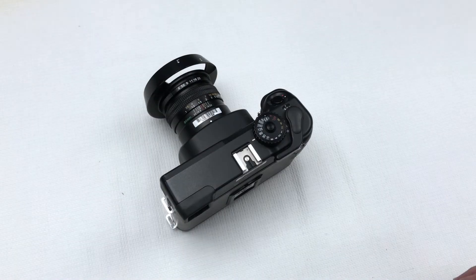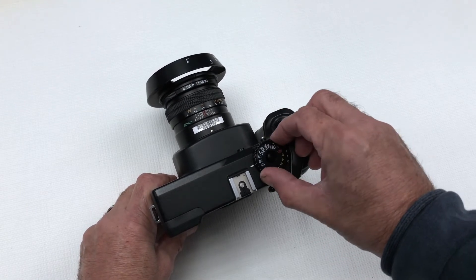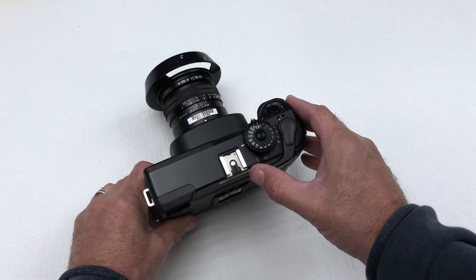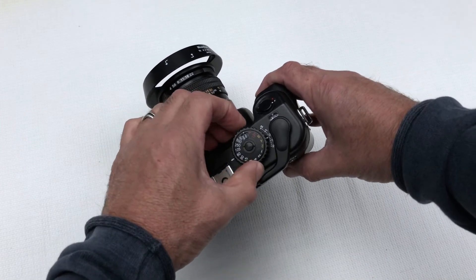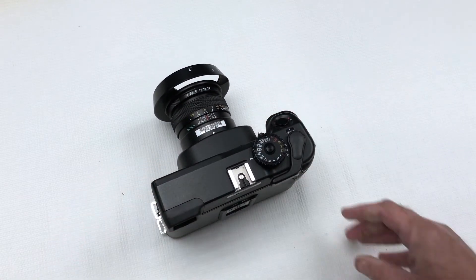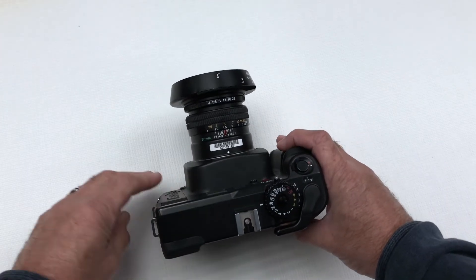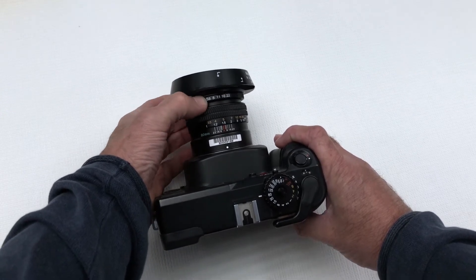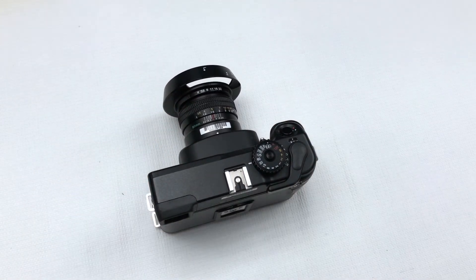There are a few functions that are important to understand with the Mamiya 7. Shutter speed is controlled by moving the shutter speed dial here. Exposure compensation can be achieved by pressing and holding the exposure compensation button and moving the scale up or down to plus or minus two stops of exposure. Aperture control is achieved with the aperture ring at the front of the lens. We recommend using a separate Sekonic light meter to gain your exposure values.